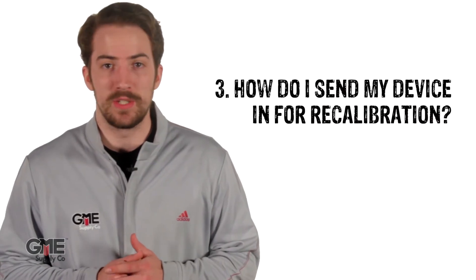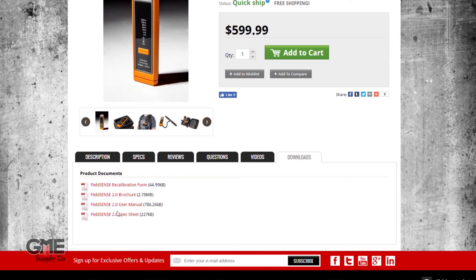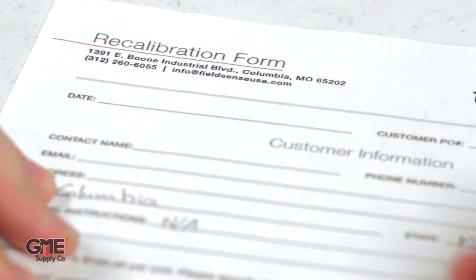We'll go over how to proceed with sending your device in for recalibration. The process is simple. You can download the recalibration form at FieldSense.com or GMESupply.com. You'll find all the information you need to send the product out. Fill out the requested information on the recalibration form and include the form with your unit inside the shipping box.